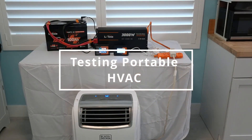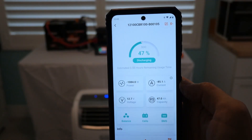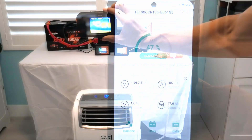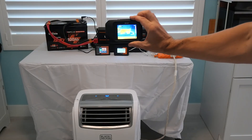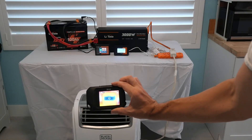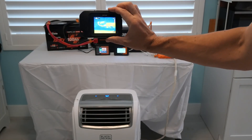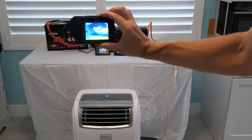Testing my portable HVAC system. I was really happy to find out this can handle my portable AC unit no problem. I let it run for over 10 minutes and I used my thermal camera to make sure nothing was overheating. It was blowing cold air from the AC unit, and the inverter and the battery had no hot spots. I'm very impressed.